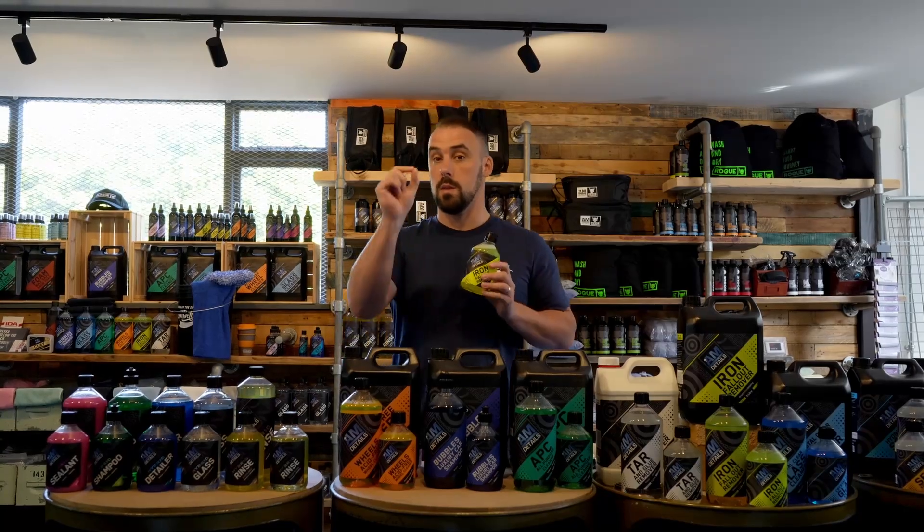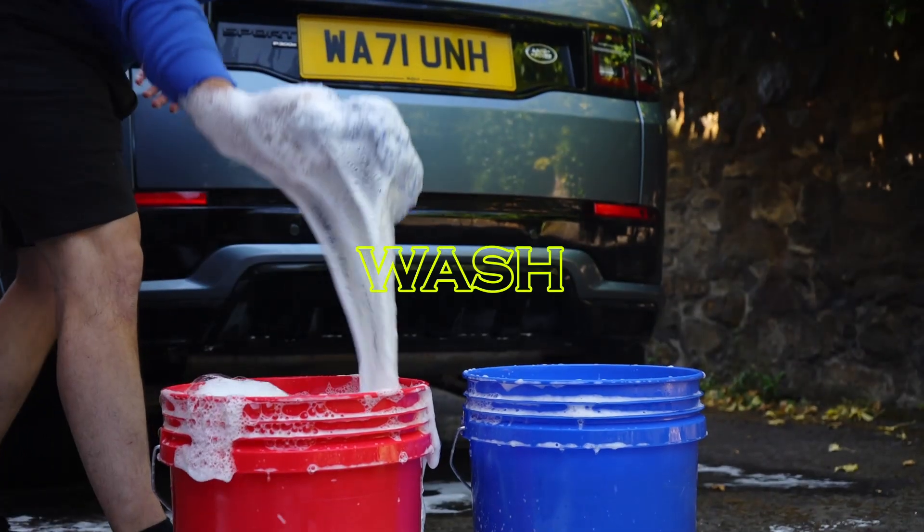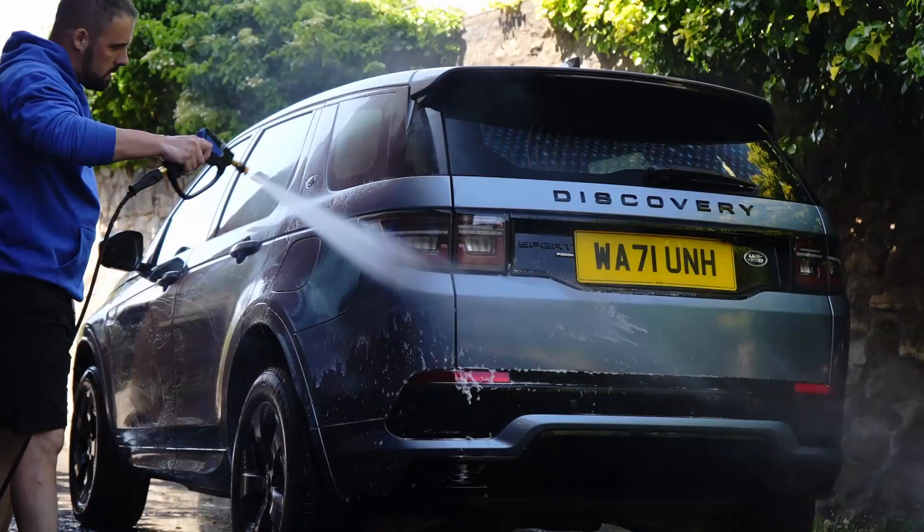When it finds little bits of metal, you'll see them — they'll look like orange dots on your vehicle. It will then start to dissolve them and you'll see the bleeding mark. What I like to do is then take my wash mitt from my two-bucket wash, agitate the surface to pull that iron out, then rinse it down.